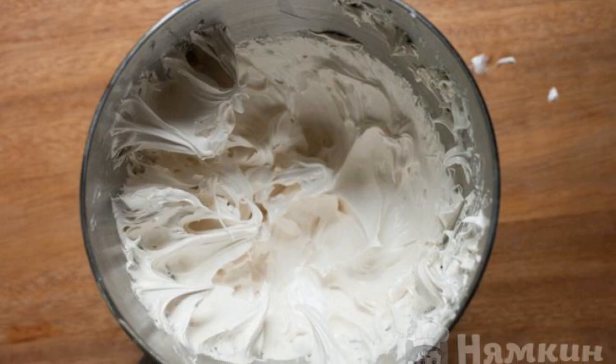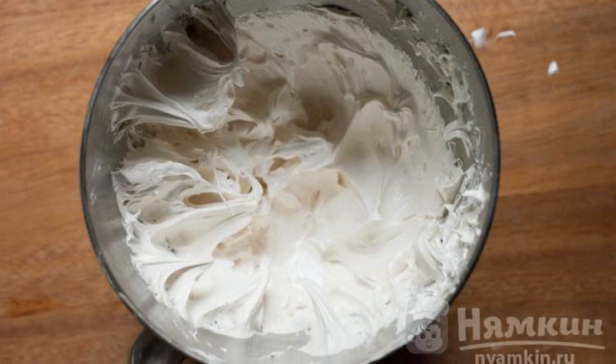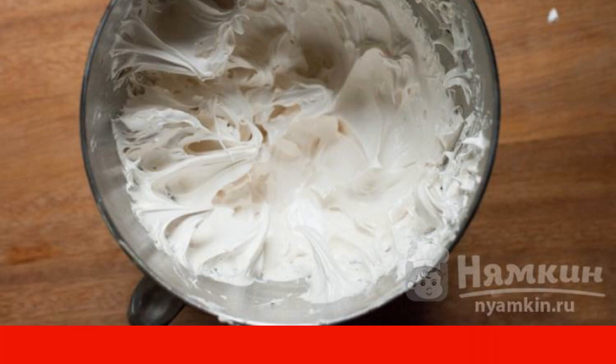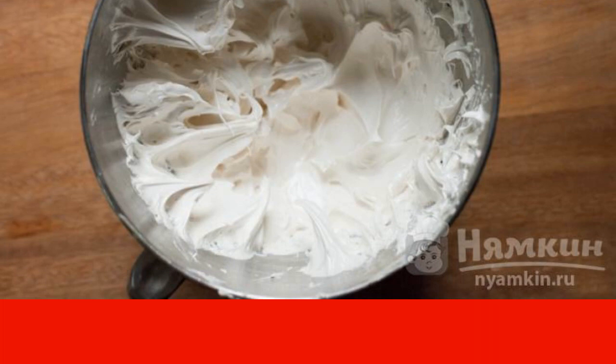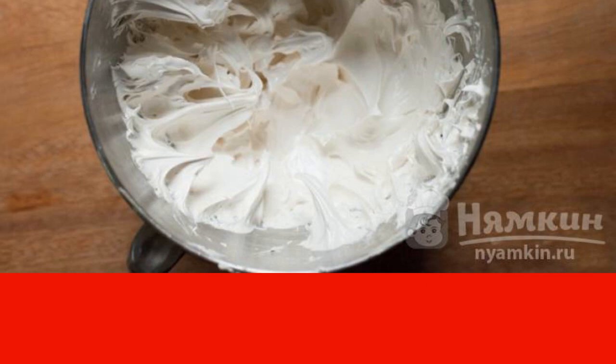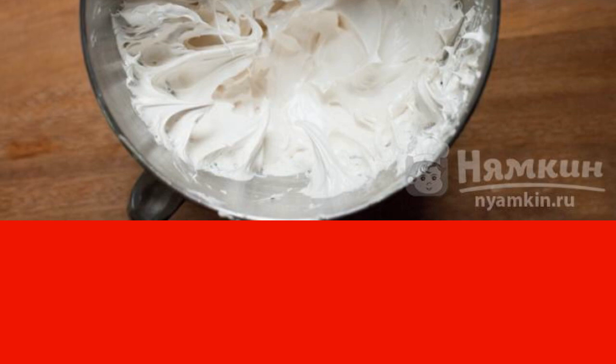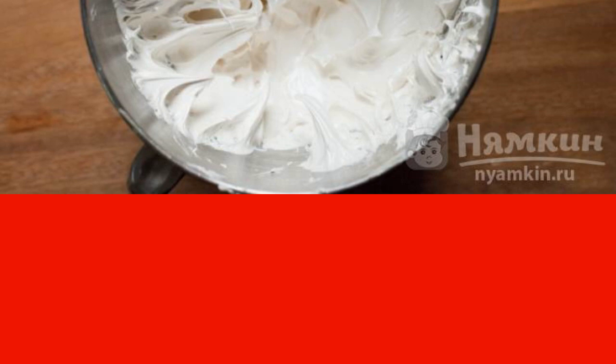Do you want to learn how to make the perfect glaze so that it doesn't spread? Check out this recipe with step-by-step instructions. Custard icing is perfect for homemade desserts. You can add zest, cinnamon, or vanilla flavor to it. Experiment!